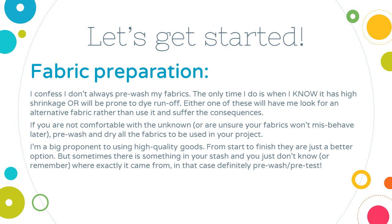I do have to confess that I don't always pre-wash my fabrics. The only time I really do is when I know it has a lot of shrinkage or it's prone to dye runoff, like those reds and purples. Either one of these usually have me looking for another choice, but sometimes it's what you have. So use what you've got, or take the time to pre-wash and pre-treat your fabrics. I am a big proponent of using high quality goods, so from start to finish my project always turns out great. If you've got something in your stash and you're just not sure when you got it, where you got it, or what it actually is, in that case definitely pre-wash and pre-test.